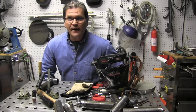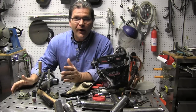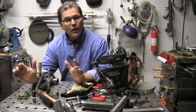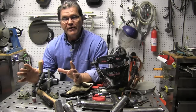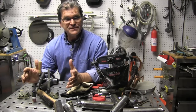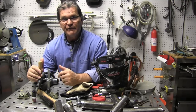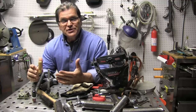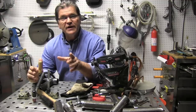Hey, Jody here with WeldingTipsAndTricks.com. I'm trying to learn some new stuff today, so I hope you're willing to go along for the ride. If you keep an open mind and look at other industries you're not familiar with and watch guys weld, you can pick up some tips if you're paying attention. Now, I'm a little slow to learn sometimes, but I was watching a YouTube video several years ago.